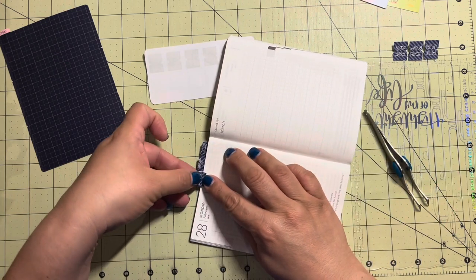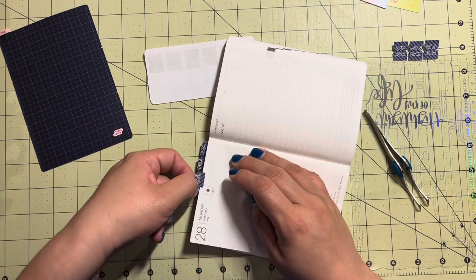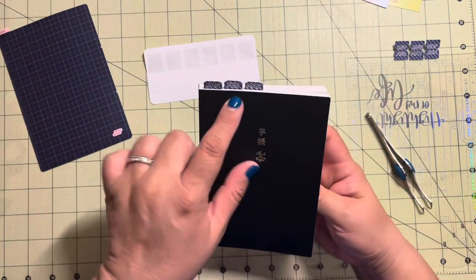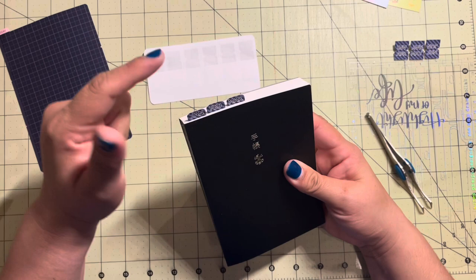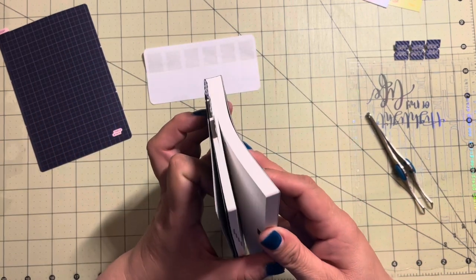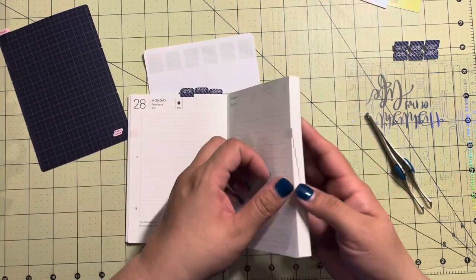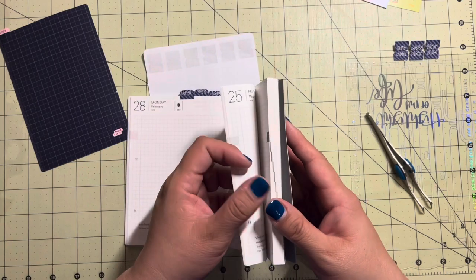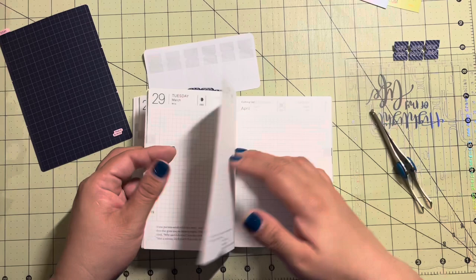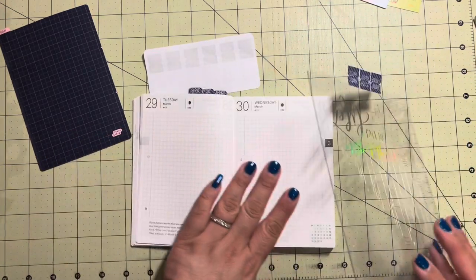I'm trying to make sure it's lined up, but I do like that these tabs are rounded. It kind of looks like it started to go down - we need a course correction with April. I like that these tabs are rounded so you can bend them over easier. I struggled with a different tab before and did not like that.